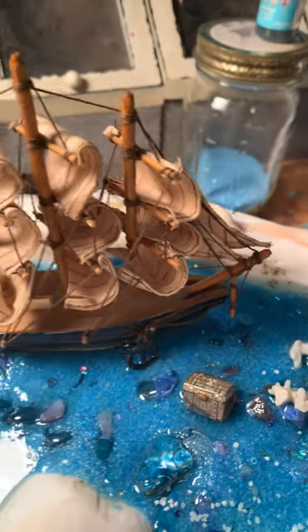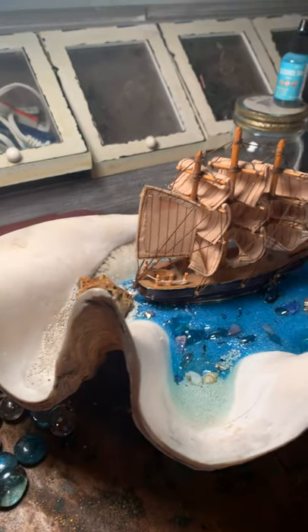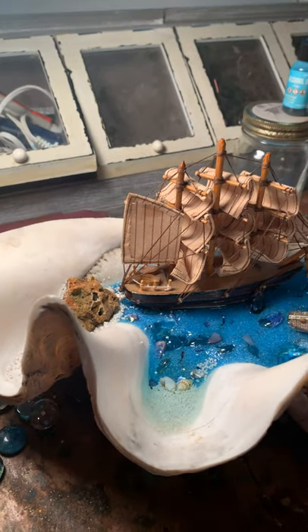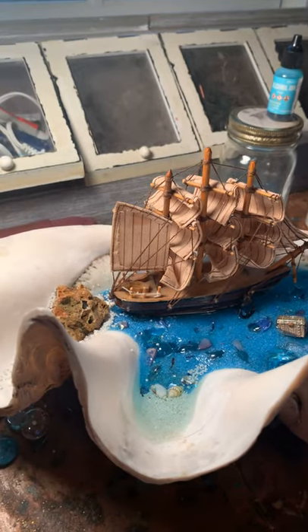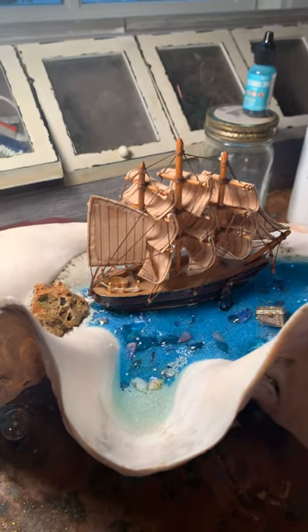I've had that treasure chest for a while. And when I was at an estate sale this weekend and bought this big clamshell — you see how huge it is? — I knew exactly what my project was going to be: to put this ship and the treasure chest and some seashells together for kind of a pirate seashell theme.